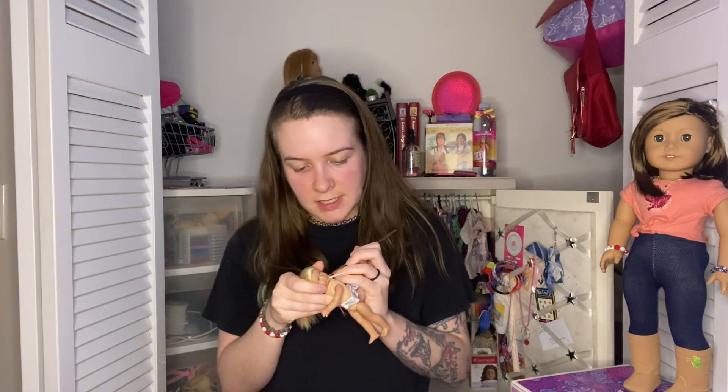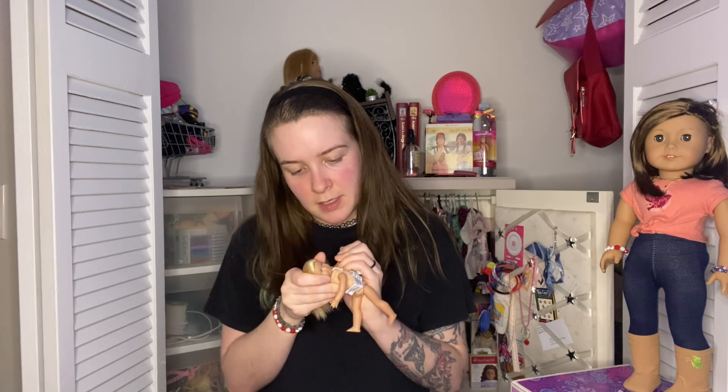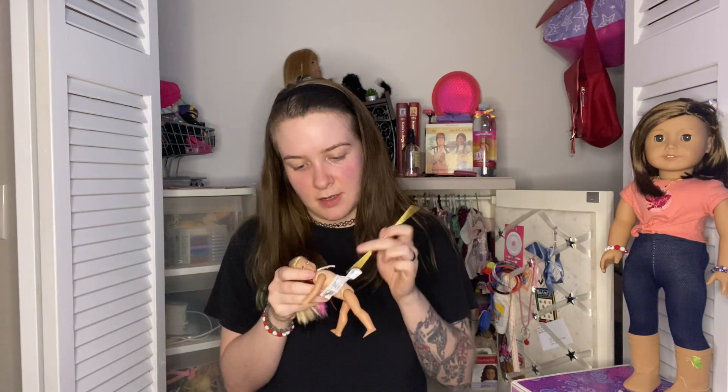These mini dolls — the ones with the cloth bodies — do have strings, and I've been curious about what is inside these strings. So I'm taking my crochet hook and trying to get in so I can undo this knot.